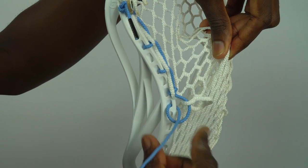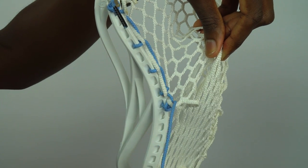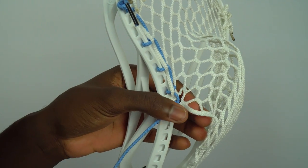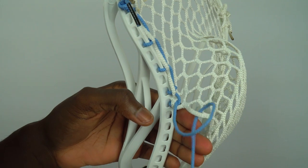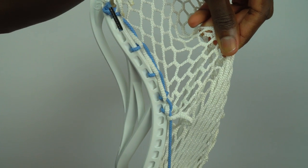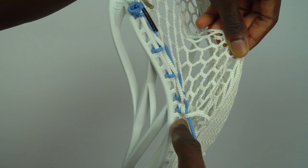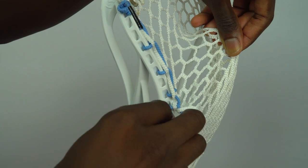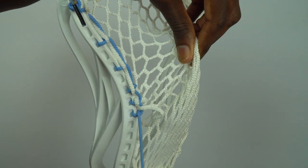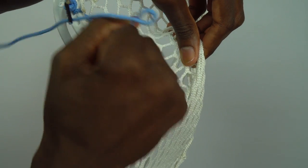We're going to do that one more time — down through the next mesh hole, and then up and through that same mesh hole. Then do that one more time, down through the next mesh hole. Pinching the mesh and pulling it up towards the scoop — this is very important to help create the pocket. Pull the string downwards so the mesh loop cinches downwards towards the plastic, then go into the next sidewall hole. Nice and tight, and up and through that same mesh hole.